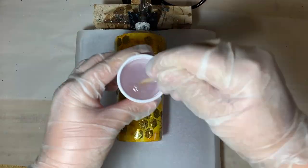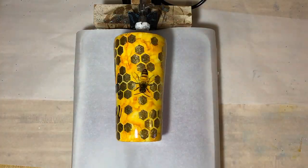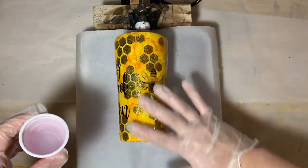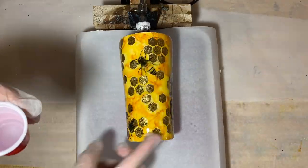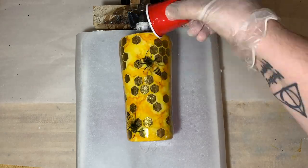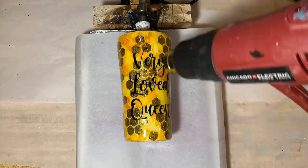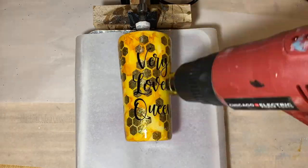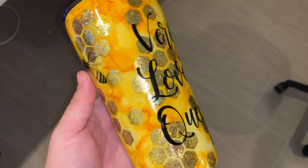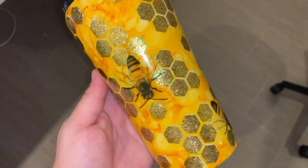Once you've got your vinyl on, go ahead and throw that cup on the tumbler, mix up some epoxy, and let it set overnight. Make sure you hit it with the heat gun to make sure there are no bubbles, and after it's sat overnight, you have got yourself a bumblebee honeycomb glitter tumbler!